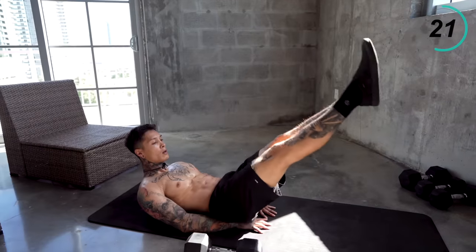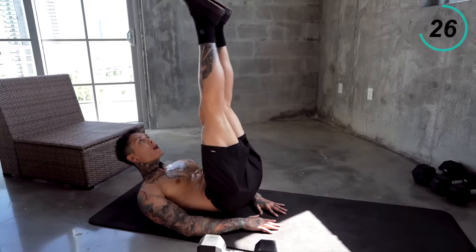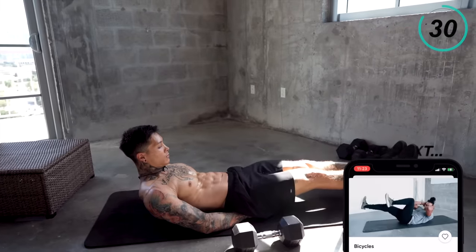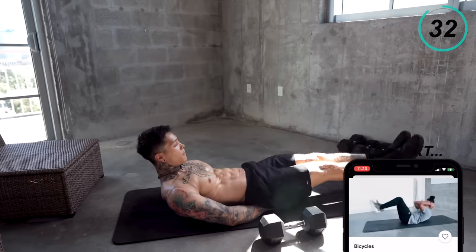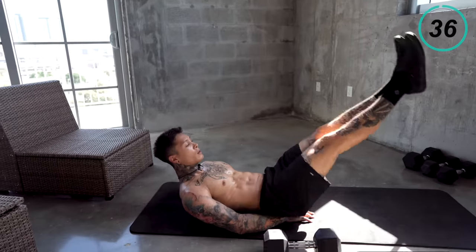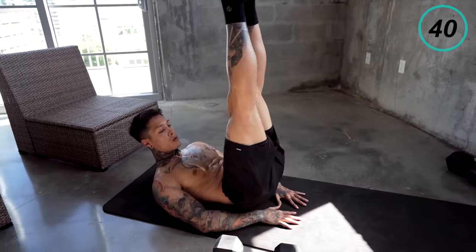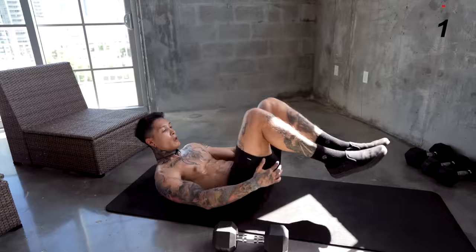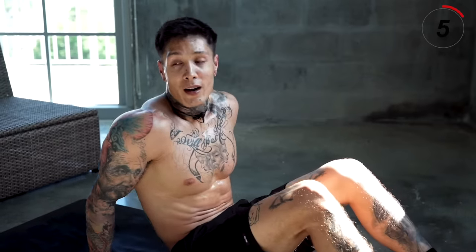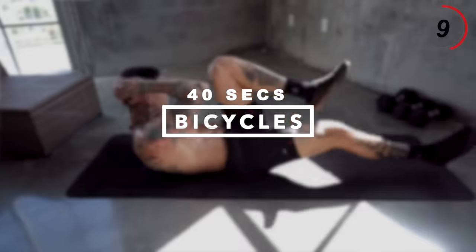More than halfway there. These are the last ones — give it everything you got. We just have one last exercise to go, so hang in there. The last exercise, we're gonna completely burn out our abdominals and the rest of our body with bicycles.